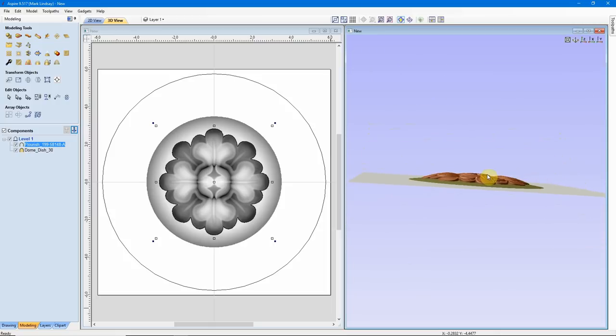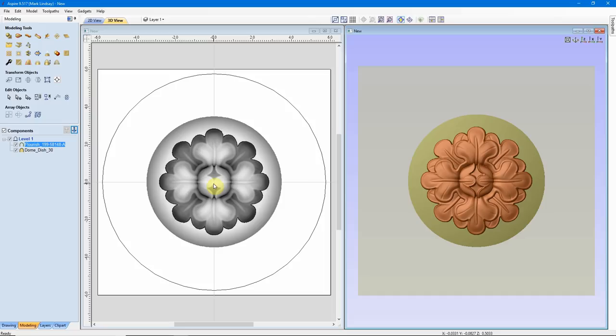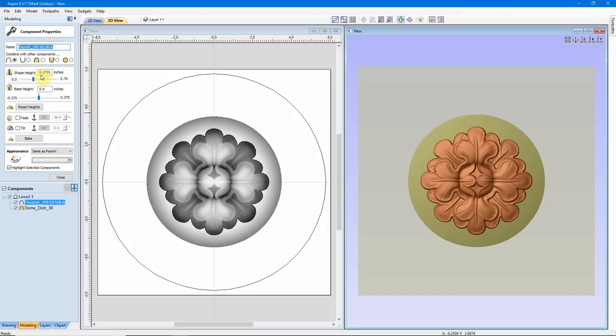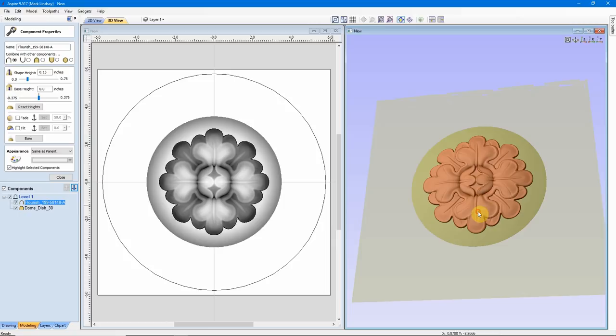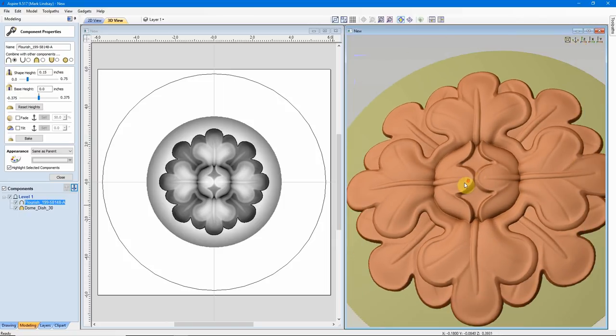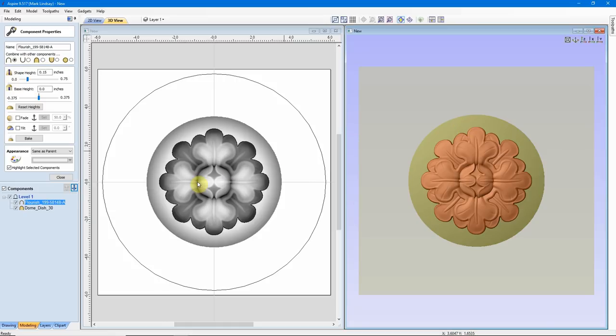Looking down the Y-axis, I can see this flourish is a bit thick as well. To fix this, I'll make sure it's selected, go back up to Properties — it's a little over a quarter of an inch thick, which is too much. I don't want it as thin as 1/8 of an inch, so I'm going to try 0.15 — that's a little bit thicker than 1/8 of an inch. It updated and flattened out somewhat — much better. I didn't lose any detail, but now it doesn't project out as far. I still need to carve this into a 3/4 inch thick piece of material. I have my flourish, I have my dome — I can close the properties.